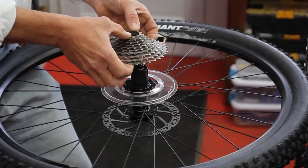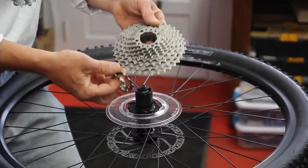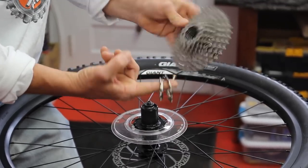Your cassette is going to come right off. Some cassettes are separate and you have to put them each on there. Some of them come complete. Some of them have a couple of loose ones.